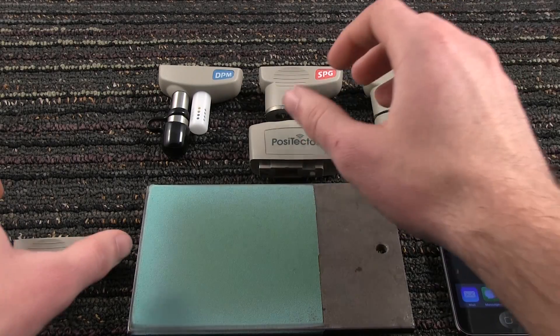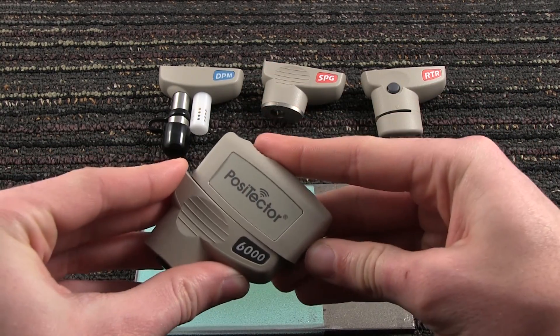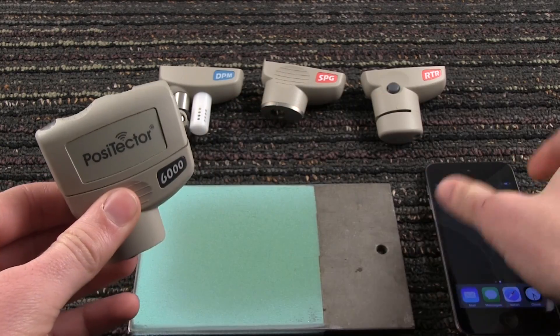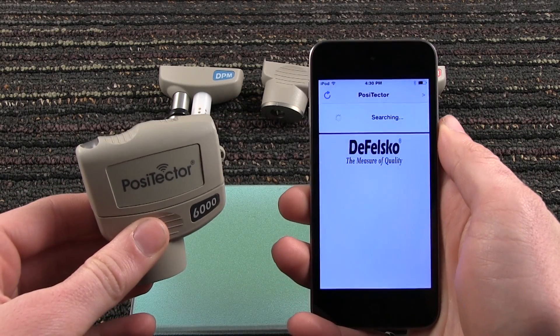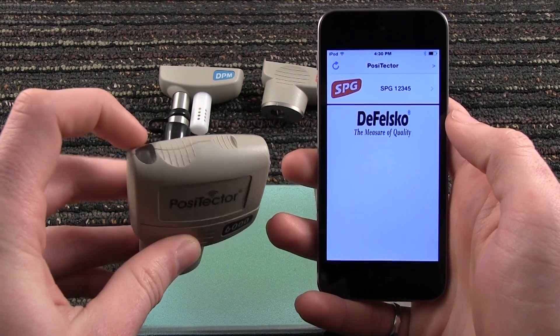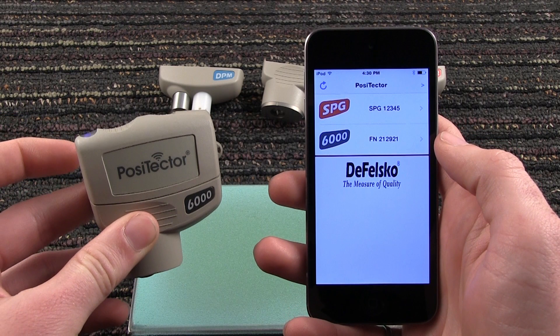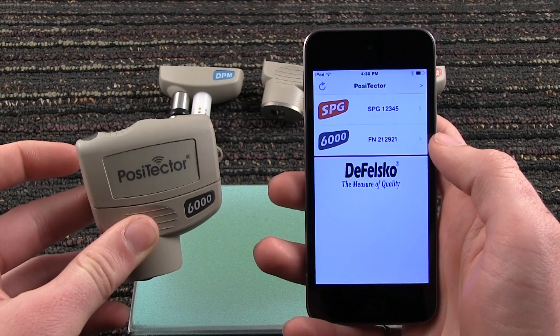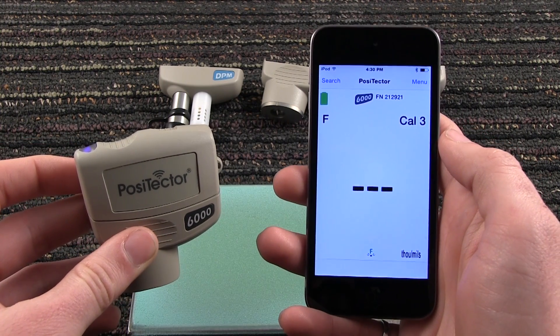The Positector SmartLink physically connects to Positector probes. We'll begin with a Positector 6000 FN probe. Launch the Positector app on your smart device and press Continue to begin using the app. Power up the SmartLink. The Positector app searches for and identifies nearby SmartLink connected probes. Selecting a connected probe brings up the familiar Positector user interface.